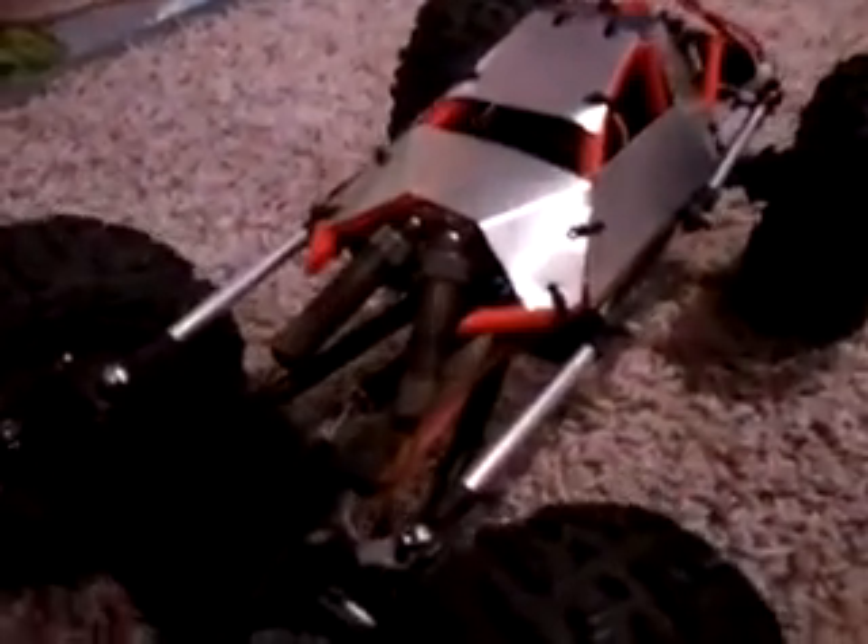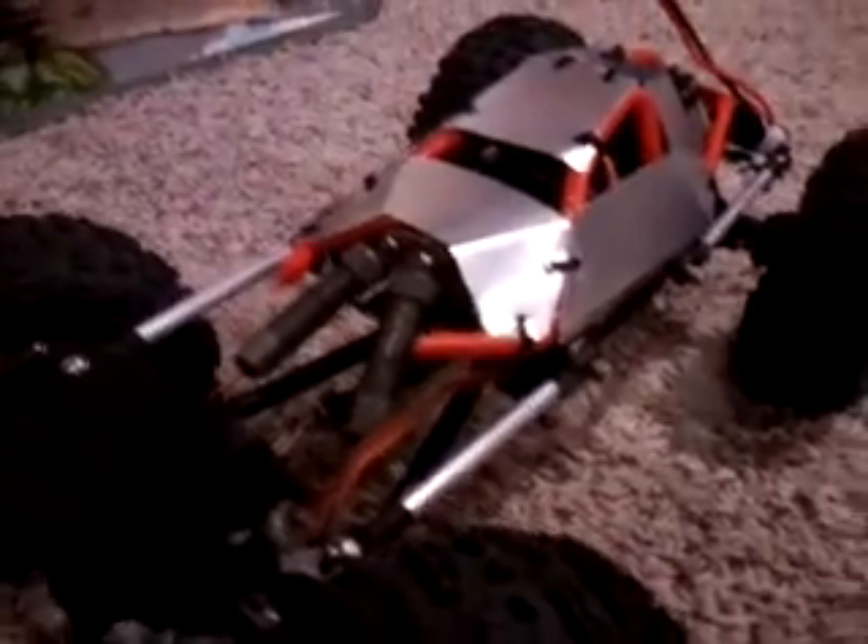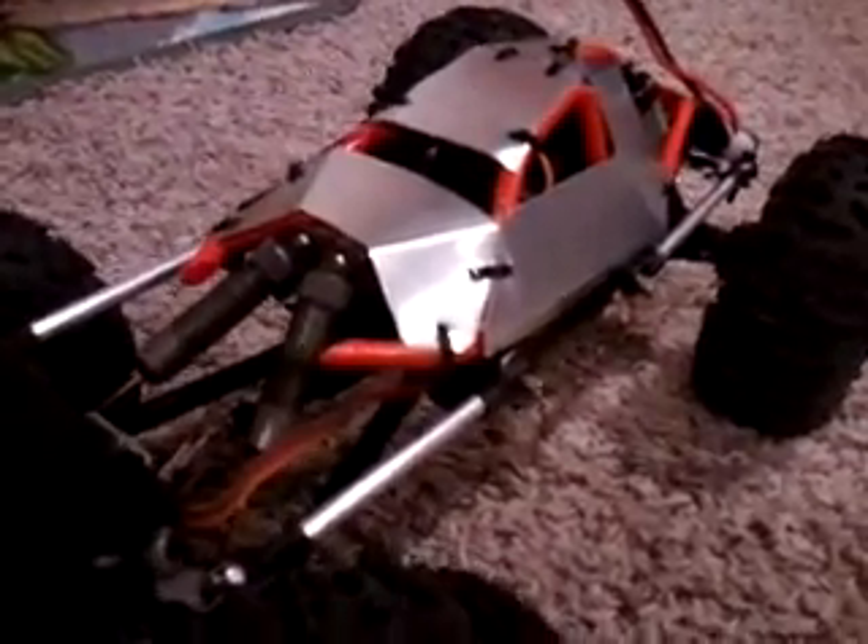With a bunch of caster, running low C micro springs inside the mini shocks with 20-weight oil all the way around. I was able to scale this here — there is another video of it on here somewhere if you look for it, you should be able to find it.